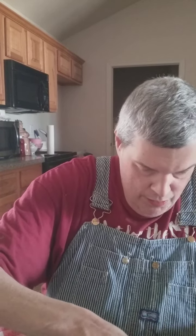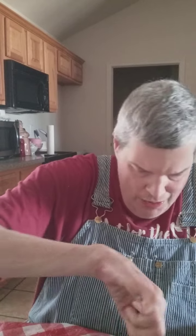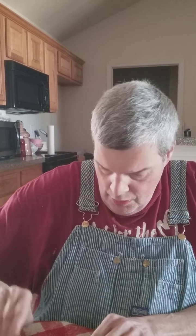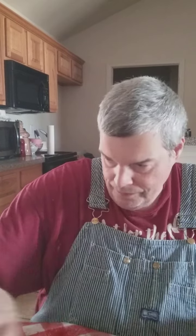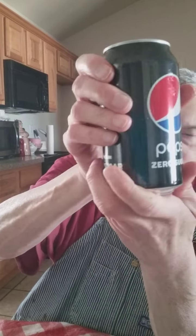They make all different flavors of tuna fish — all different flavors. If you get the package kind, that's what they do, they make all different kinds of flavors for that kind of stuff. Oh yeah, that's gonna be good. Zero sugar Pepsi.